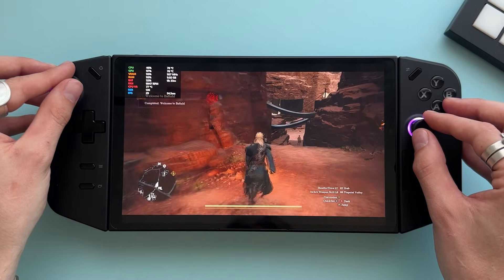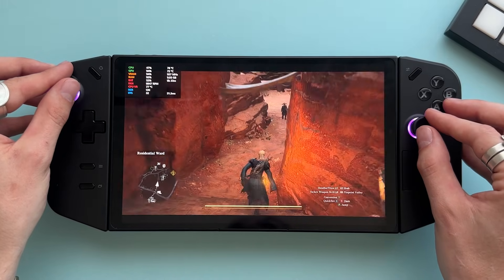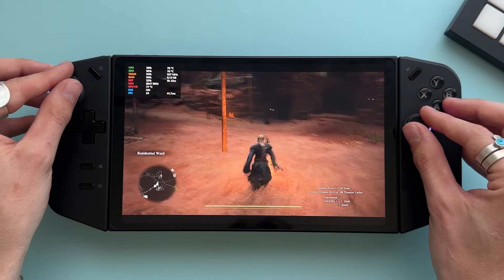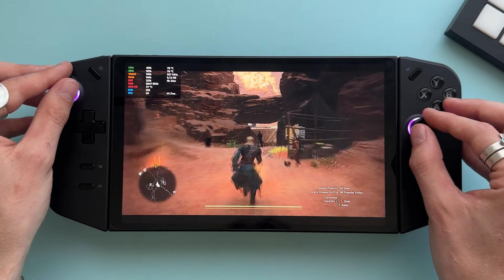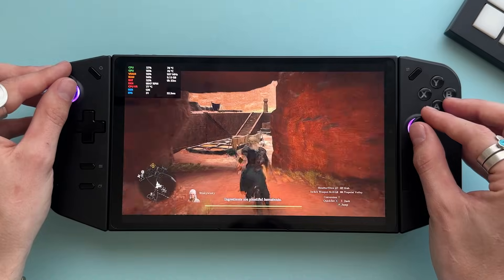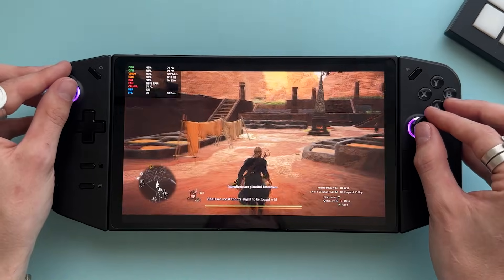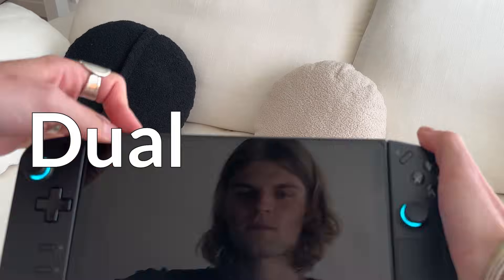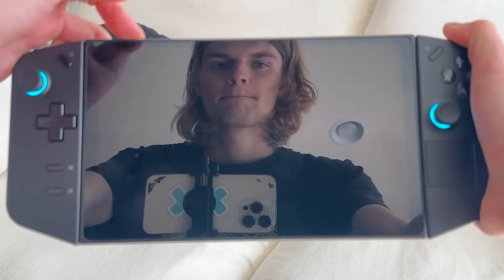I can actually play Dragon's Dogma 2 at a sturdy 30 frames per second. In this video we're inside Battahl, which is a very heavily populated city in Dragon's Dogma, and a lot of people are struggling with performance in this area. But on my handheld I'm getting 30 fps just fine.